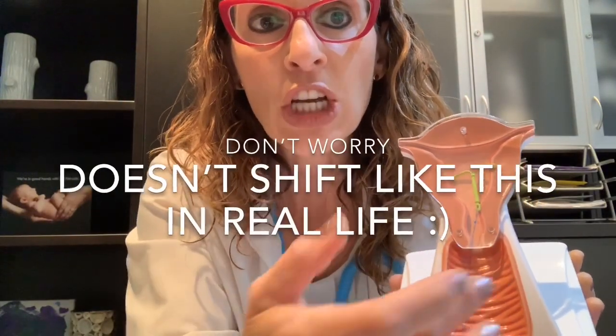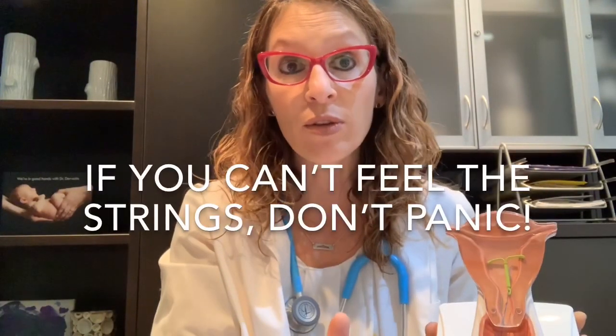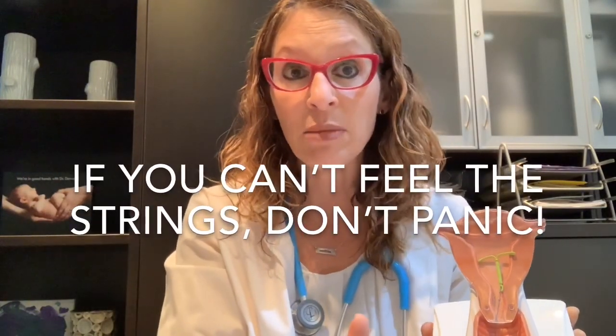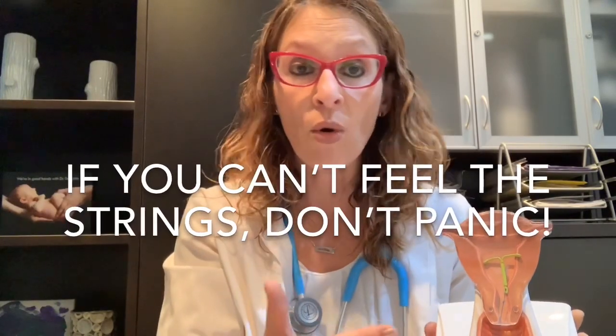Sometimes you might actually be able to touch the tips of the strings directly. Other times the strings may be pushed to one side, so you may only feel the edges of the strings against the cervix. Now, if you don't feel those strings initially on your first try, don't panic. It doesn't necessarily mean that the IUD has shifted or that the strings are missing. Sometimes the strings just curl up and tuck so that their edges are way up high in the upper corner of the vagina, making them harder to palpate.